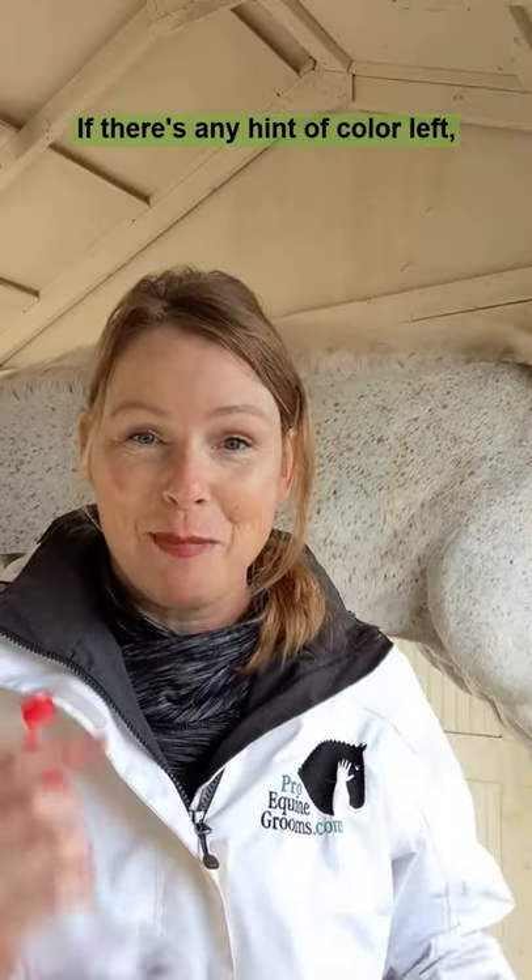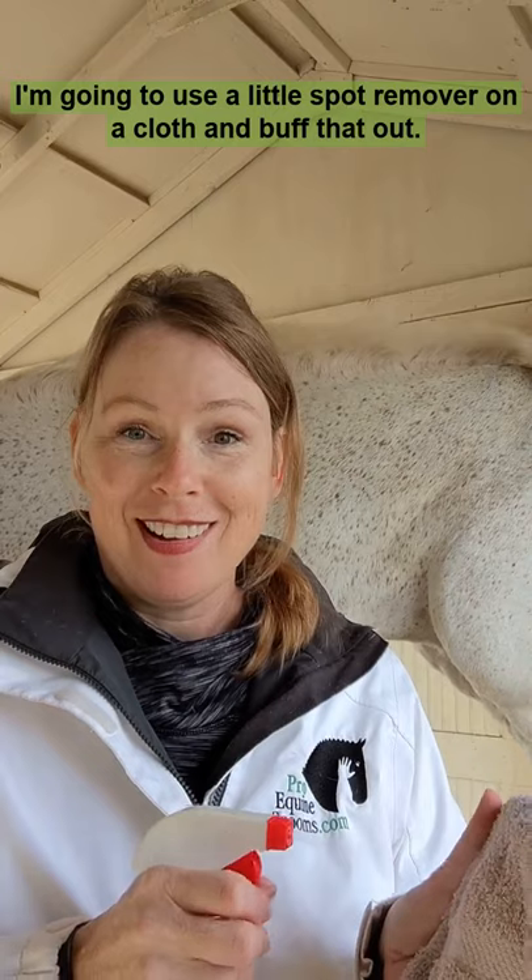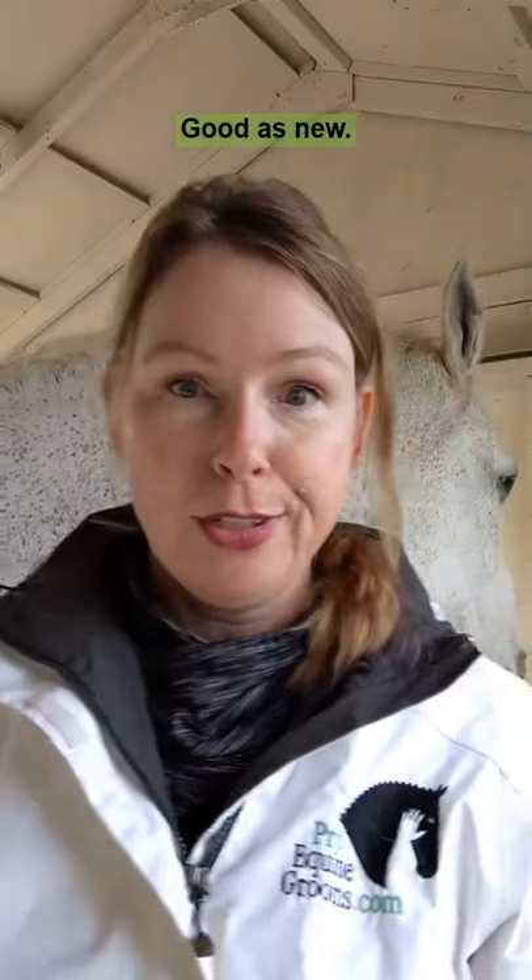If there's any hint of color left, I'm going to use a little spot remover on a cloth and buff that out. Good as new.